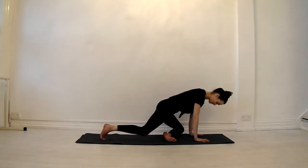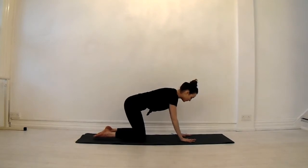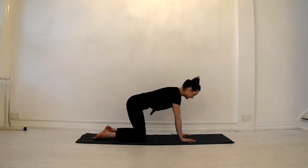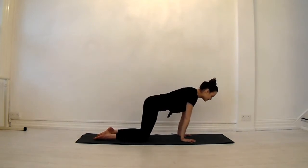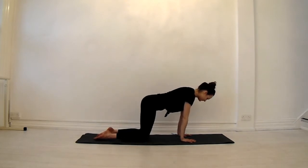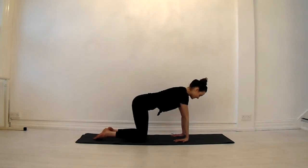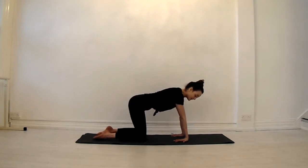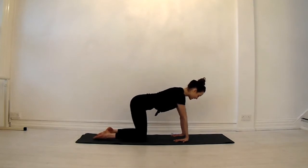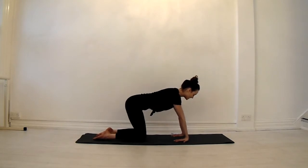With crow pose we do a lot of stuff on our wrists, so we want to keep them nice and warm. A little rock forwards and backwards, moving into this as much as you need to. If you need to pause the video to do a little bit more, then do. Take your fingertips facing towards you — this can be quite intense. Or if you have a little more space, find a little rock forwards and backwards. Moving with your breath: inhale coming forward, exhale to come back.